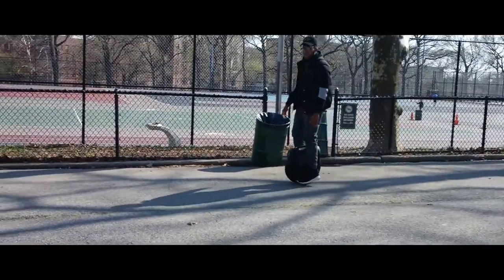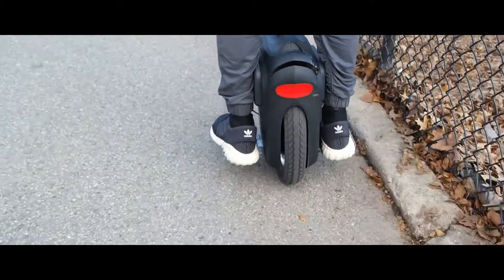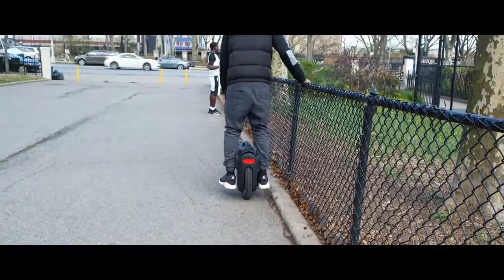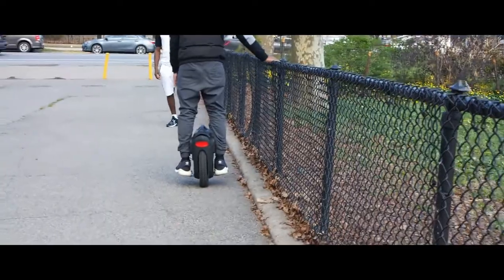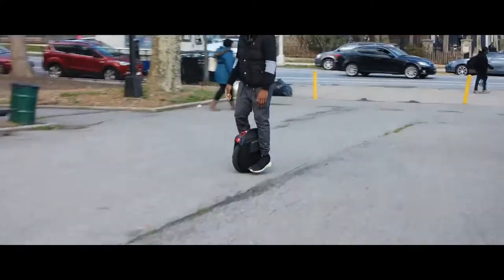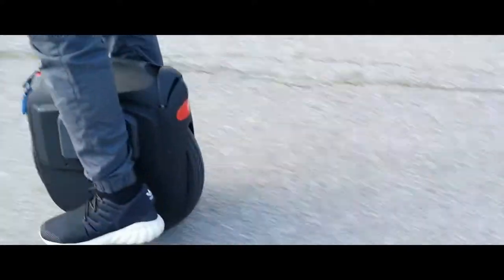To stand on an EUC, beginners should stand near something stationary, like a wall or a gate — something you can hold on to to catch your balance. Make sure it's smooth and push your body upright, keeping it upright. When starting out, it's good to look down at your feet to make sure they're positioned right on the wheel — not too far off. You want both feet on the wheel, so spend some time practicing your stance and footwork.